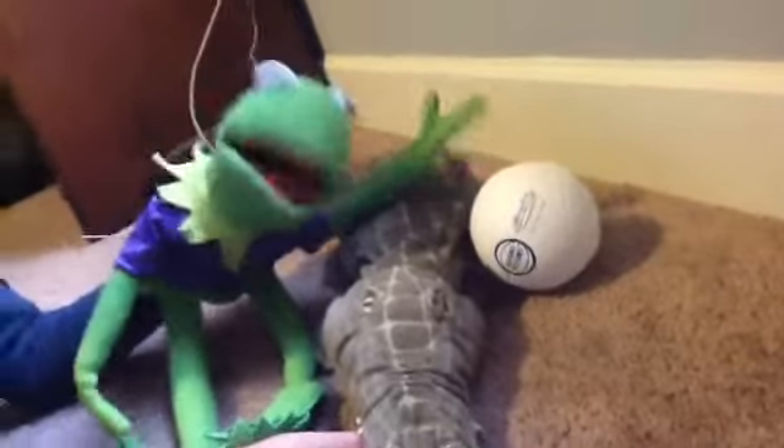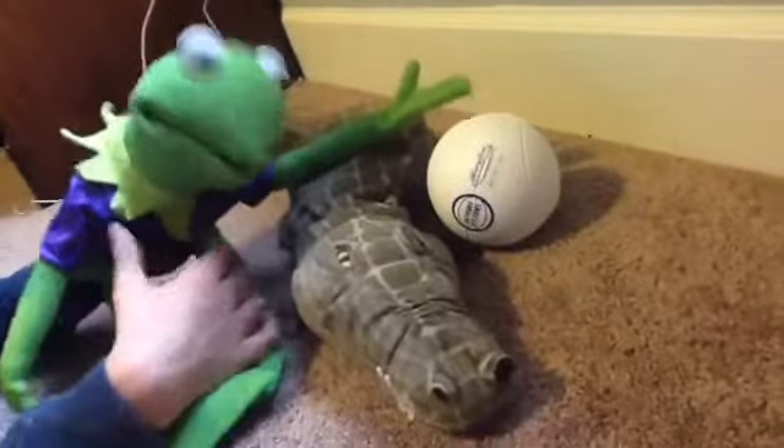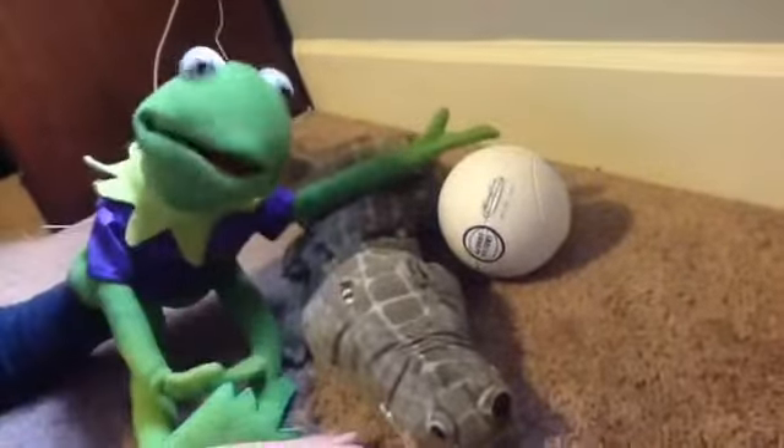Hey guys, it's Kermit here, and today my friend Crocky — say hi, Crocky. Hi! We're gonna be — he's gonna be teaching me how to play basketball, my very first sport. I'm gonna learn. Alright, let's get started.